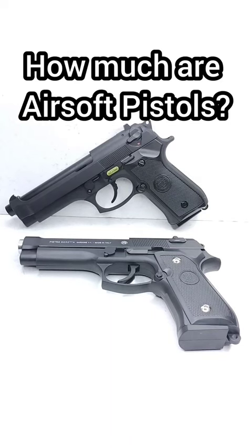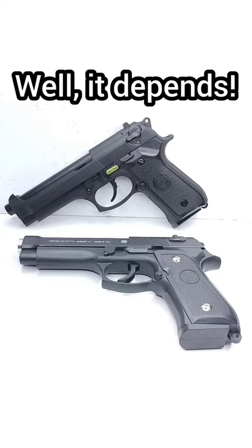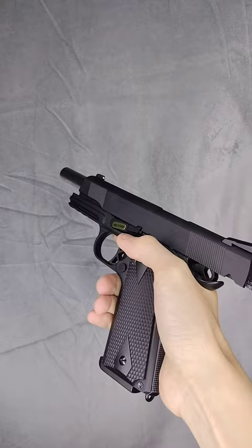How much are airsoft pistols? Well, it all depends on the type and quality. Gas pistols like these are expensive but offer great reliability. However, they need maintenance as there are a lot of moving parts.